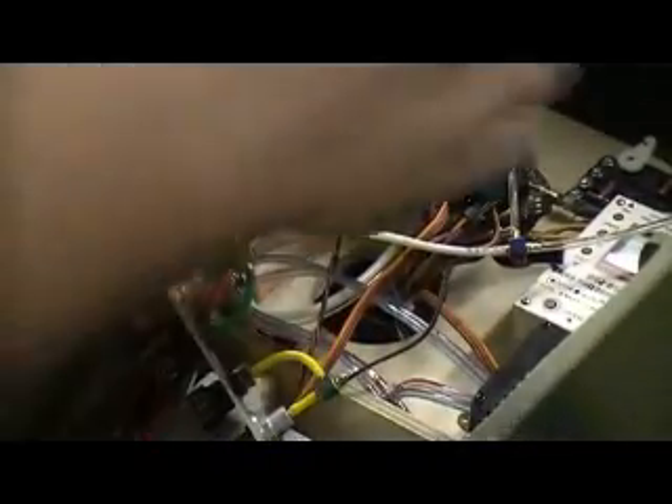Y'all want some more videos of this radio hooking up? I'll give you some videos — I'll give you some thinking videos. Let's cut this mess down a little bit, get that out the way. Go ahead and power everything down. Let's do this radio wiring.